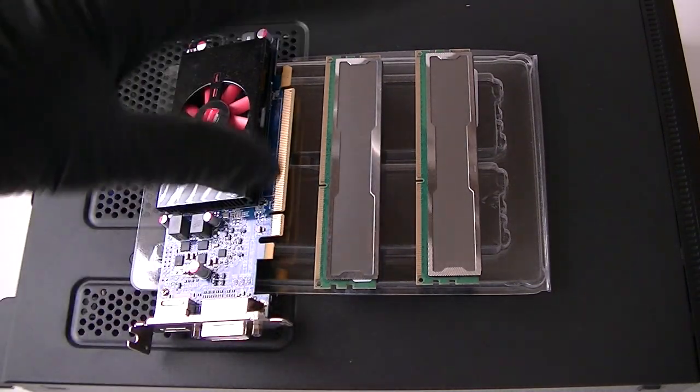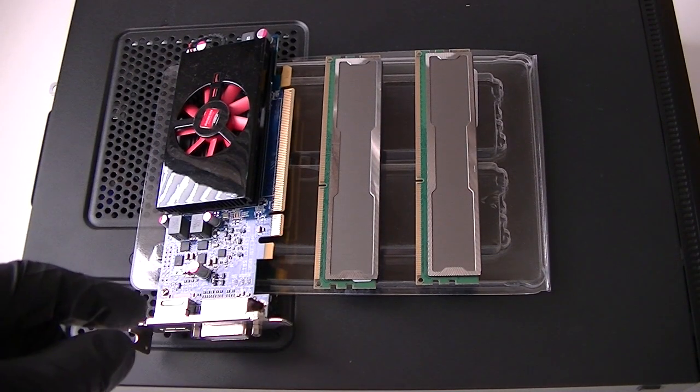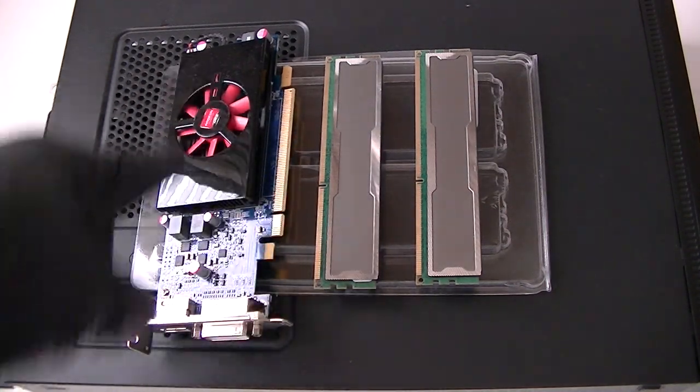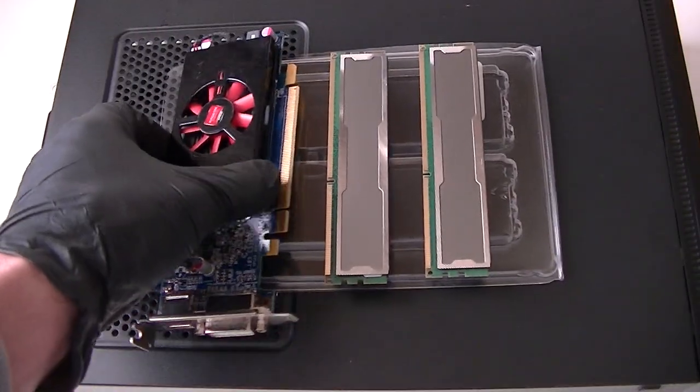It's a low profile because I cannot go with a higher video card because the power supply in it is only 220 watts — if I put a high-end video card it's going to overload the power supply. So this is an AMD Radeon 7570 low profile. It's got a DVI and HDMI connection on it so you can do light gaming on it.